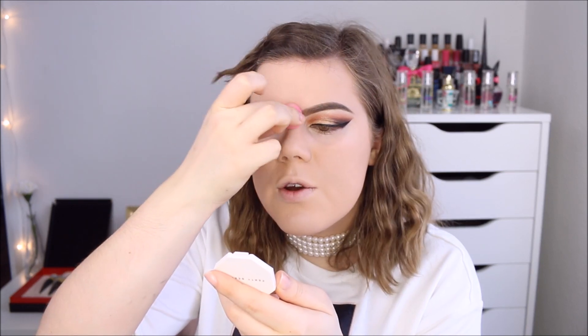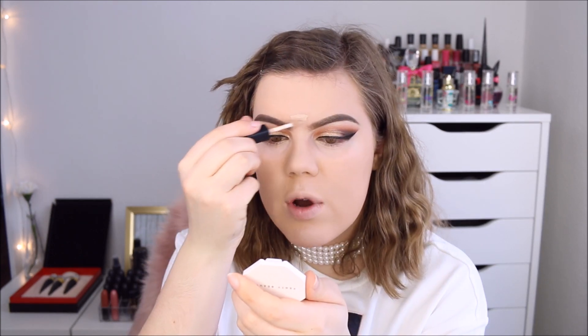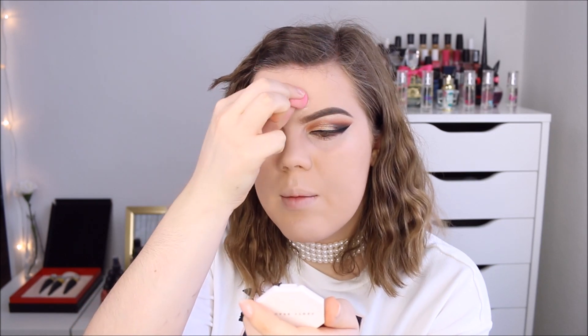Now we can apply the actual concealer. I'm going to try and highlight with this — I don't know how that's going to work out because the foundation is so matte, but now we will see. Okay, that actually works well. It blends beautifully on top of the foundation. The only problem is that this concealer is almost exactly the same color as my foundation, so it doesn't do that much brightening. This concealer does add some more coverage. I find the name kind of interesting because I wouldn't call this concealer radiant — to me it's more like a matte concealer.